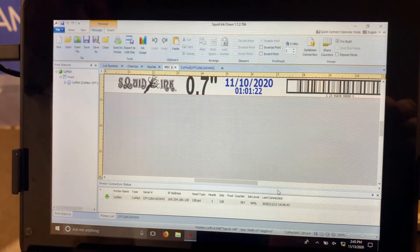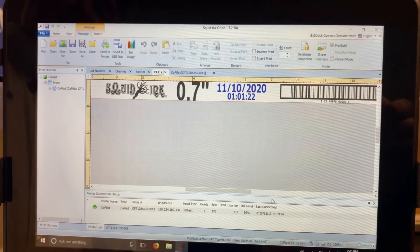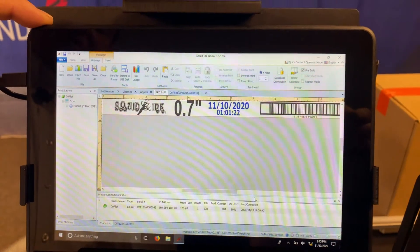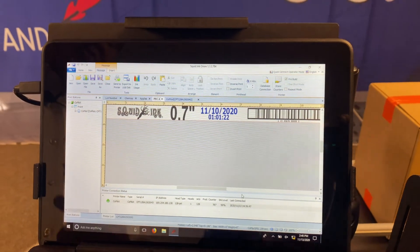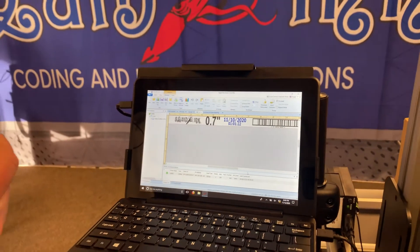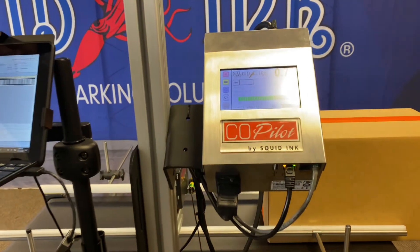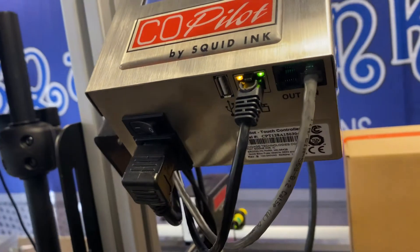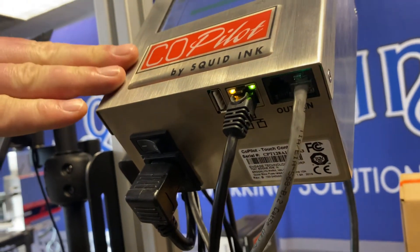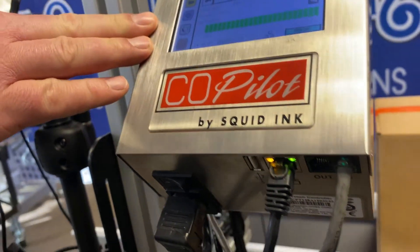All messages are created on the Orion software. It utilizes Windows tools, so it's very intuitive and simple to use. Files can be transferred to the controller via a USB stick, Ethernet, or via Wi-Fi, so there are many ways to get messages to the controller. Once the messages reside on the controller, operators simply pick them and print them as needed.